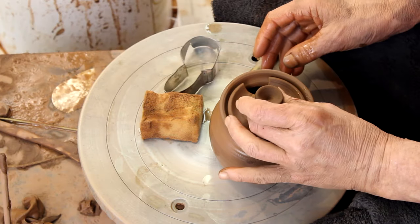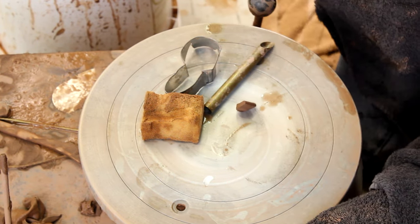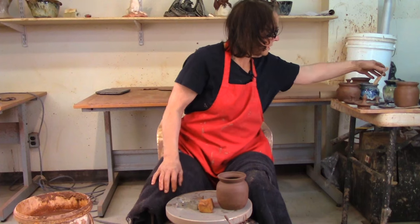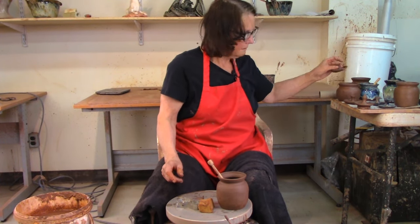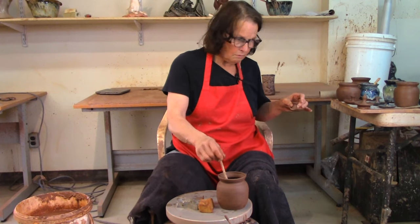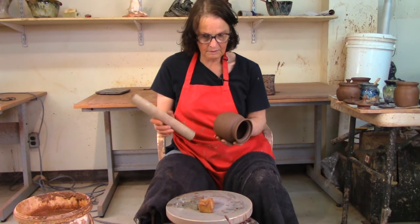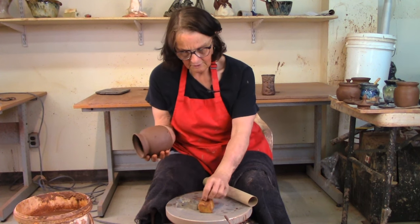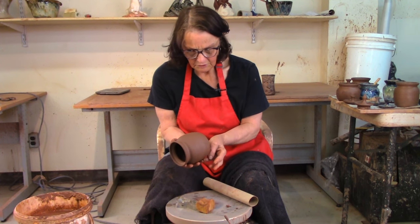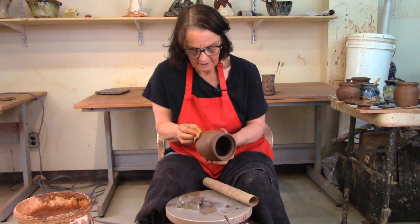That goes on my jam pot — it's too soft to demonstrate right now but I'll show you on the garlic pot later. When these pots are ready for the kiln I'll sign them when they're dry and put them in the kiln. For the garlic pot I won't cut the lid the same way — if it were a honey pot I would cut the lid the same way as the jam pot. The honey stick fits better that way.